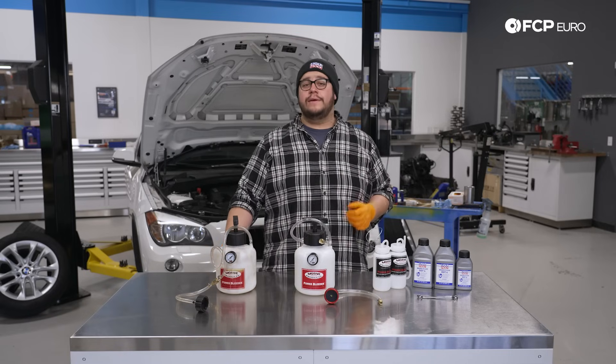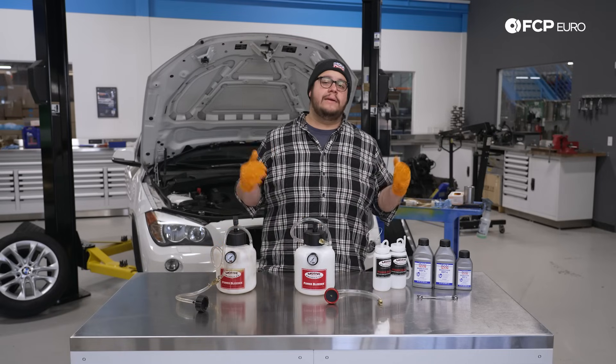What's going on my good people? Mike Hidalgo here with another FCPO Tech Tip. Today we're talking motive bleeders.